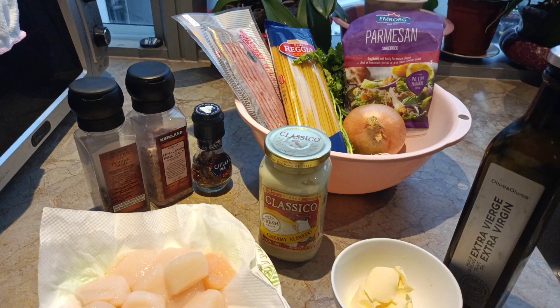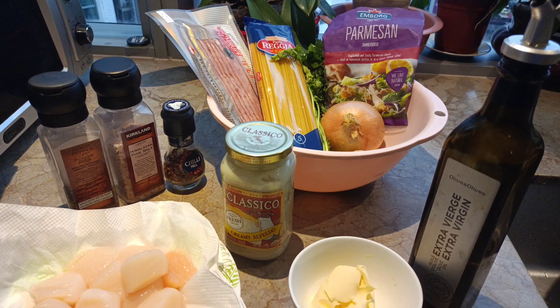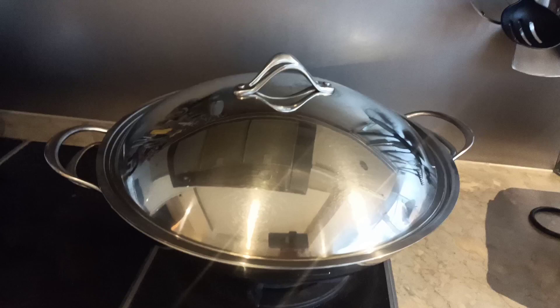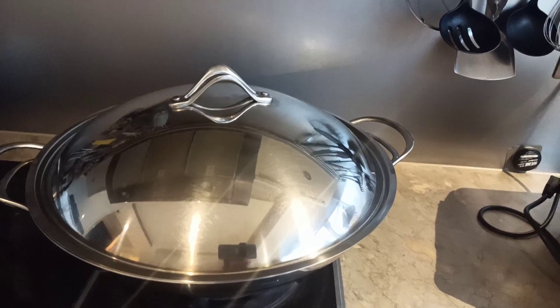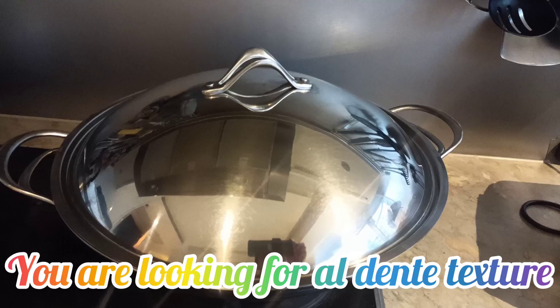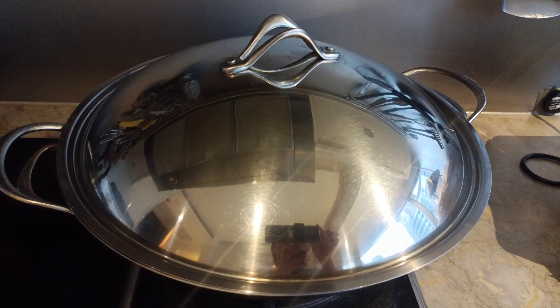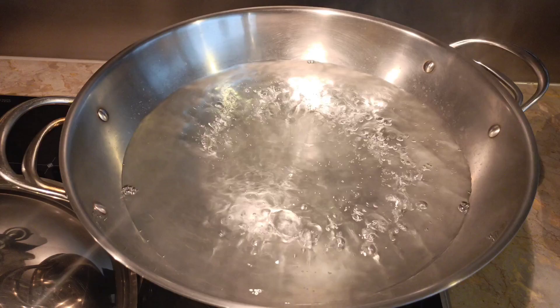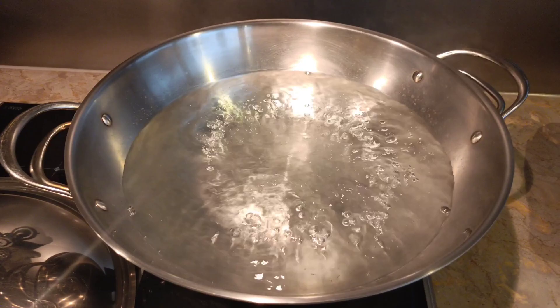Okay so while I'm going to prepare all my ingredients, nag-ready na rin ako — nagbo-boil ako ng water for my pasta. I will cook the linguine pasta according to package instructions; you are looking for al dente texture guys. When the water boils, ilalagay na yung pasta. By the way, nilagyan ko ng asin or salt yung water. Okay, kumukulo na yung aking water.